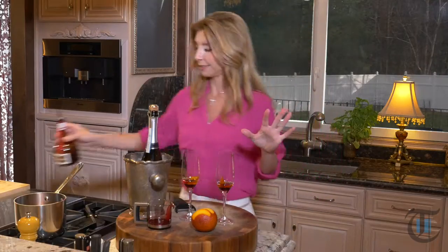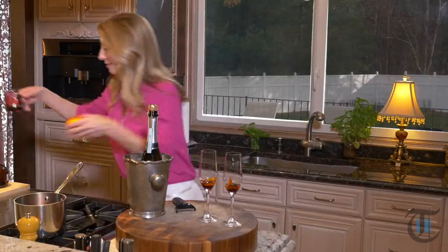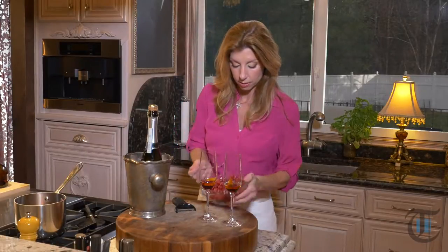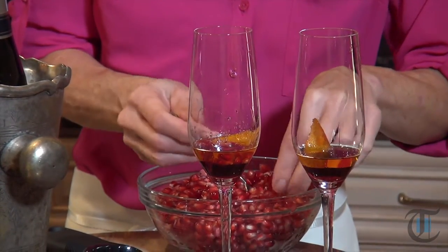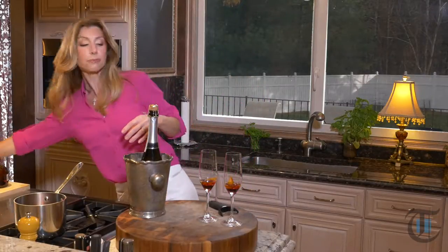I'll leave the glasses at room temperature on the bar. When your company comes, take your bubbly — I have some Prosecco. You could use Cava. Prosecco is an Italian sparkler and Cava is a Spanish sparkler. They're fairly inexpensive, and that's fine because we're doctoring it up here. Our pomegranates from earlier — those are our garnish. Look how many pomegranate arils we get from that! My kiddos will just sit and eat the whole bowl. Pop those in there, and we are ready.